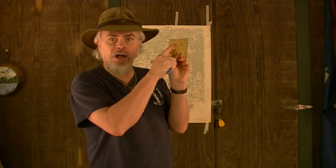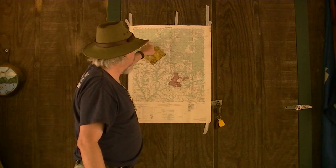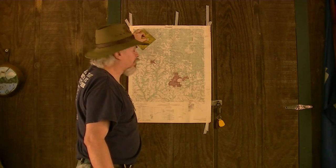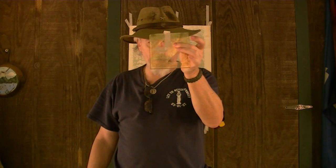Now, what this protractor also lets you know is how to measure a little bit of distance. Because, remember, this grid is in 100-meter — actually 50-meter — markings. So if I put the corner on my target, I can measure up and see that it's 600 meters from my starting point to my ending point. Or, laying it diagonally, I can see it's 650 meters to that railroad track over there. I can put real distance in short term with this.